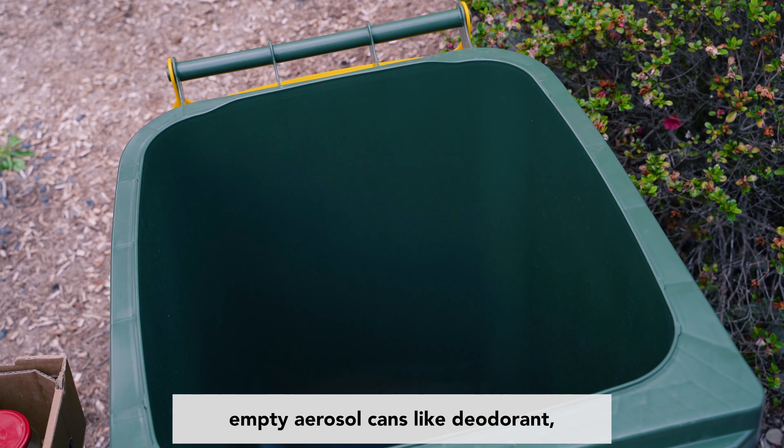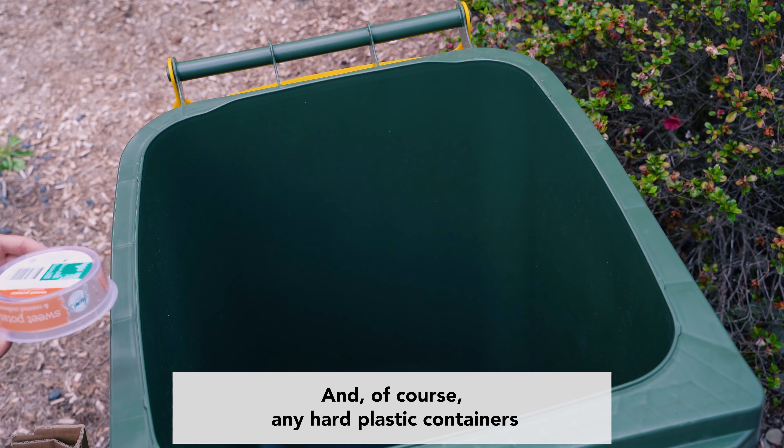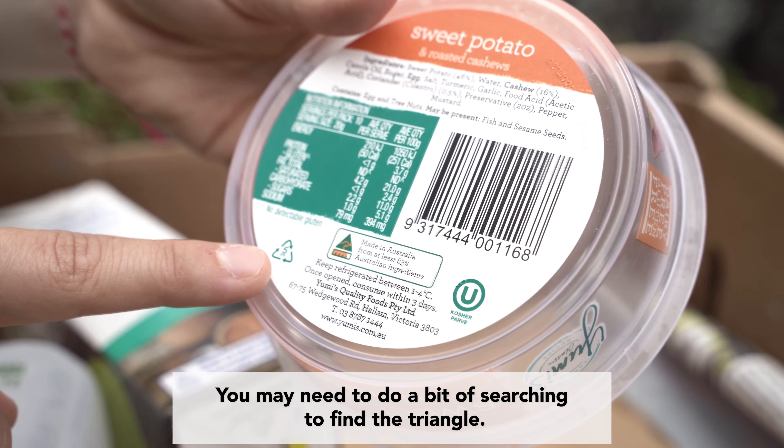Empty aerosol cans like deodorant, and of course any hard plastic containers with the numbers 1 to 7 in a triangle printed underneath. You may need to do a bit of searching to find the triangle.